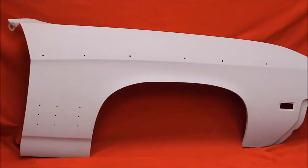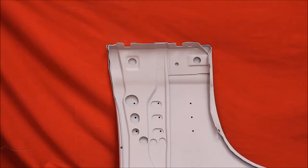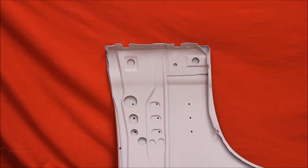Here's a 1968-9 Skylark rust-free fender. Beautiful. You won't find any of these on the internet. And here's the back side of that fender. Like all of our muscle car fenders — hundreds and hundreds of them — we took the back brace out, bead blasted, rust-free, and then spot-welded the back brace right back in.